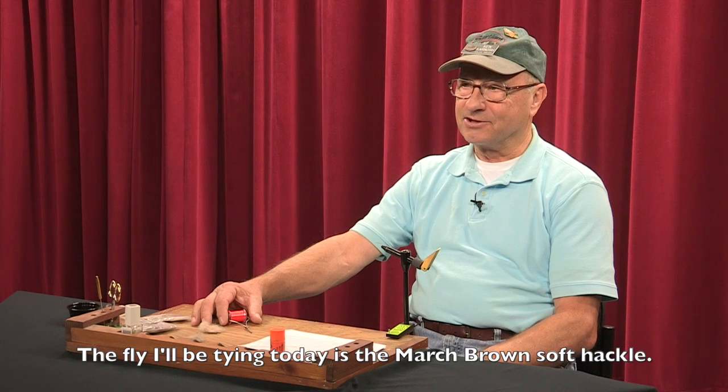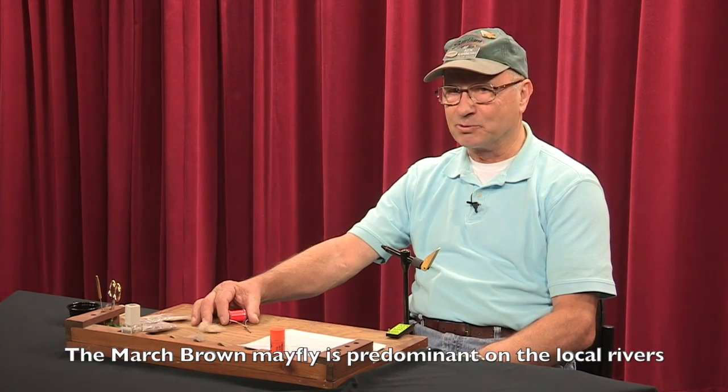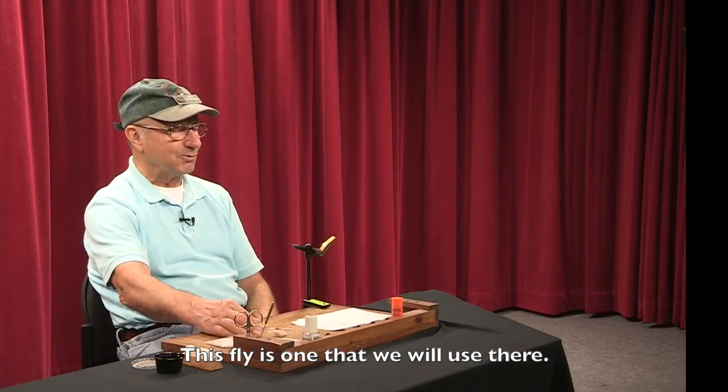The fly I'm going to be tying today is called a March Brown soft hackle. The March Brown mayfly is pretty predominant on the local rivers in March, April, May of each year, and so this fly is one that we'll use there.